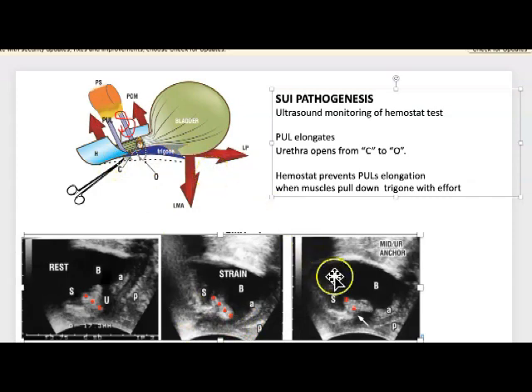Earlier in the video we put the hemostat immediately behind the symphysis. You can see the arrow — that is the hemostat — and it holds the pubourethral ligament in place. It does not allow it to elongate. Look what happens: the urethra closes, the bladder neck closes, and it closes distally.